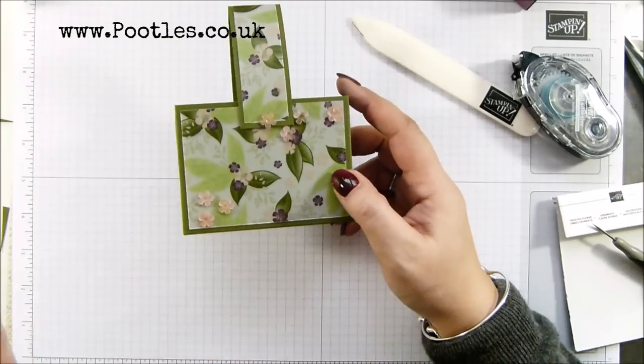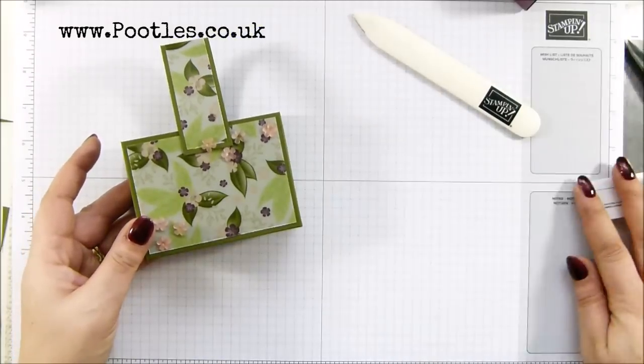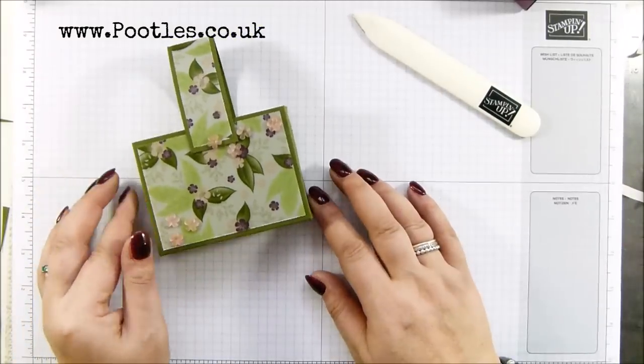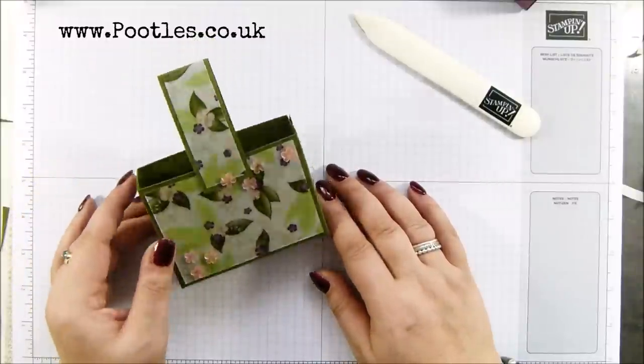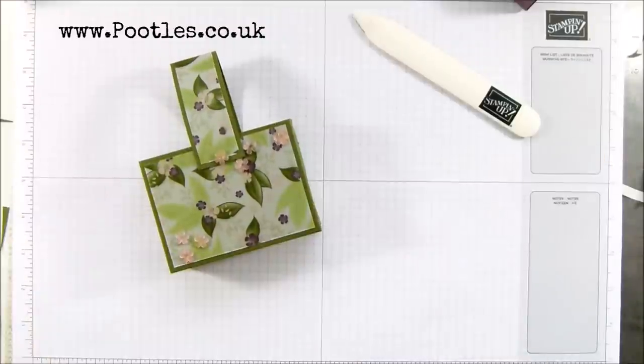So this is half the size of the one I did on Monday. I wonder if you can guess what's coming on Friday - it's tiny, so so cute. Anyway, thank you ever so much for joining me. Hope to speak to you very soon. Bye.